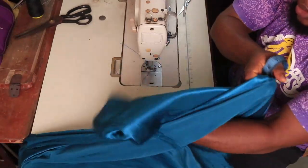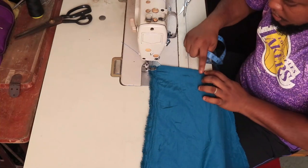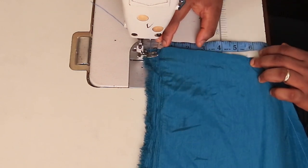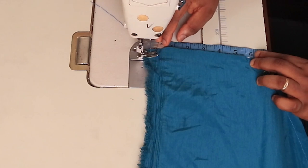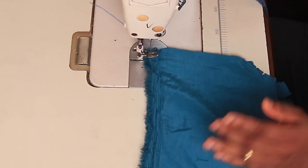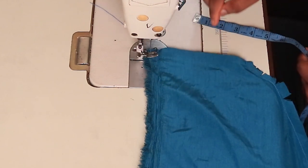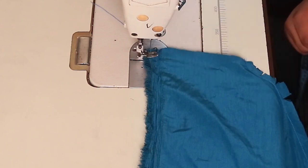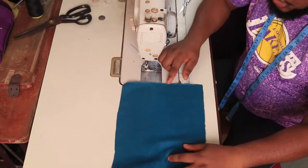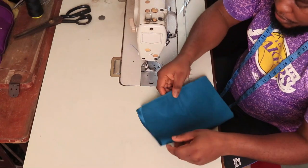Turn it inside out, and then measure from the top after the shoulder joining. For me I have six inches here. You multiply that six inches by two because there are two sides of the fabric — six multiplied by two is 12 inches. The next thing is to cut a piece that is 12 inches long and six inches wide. This is 12 inches, this is six inches. Fold it on the 12-inch length and simply stitch.